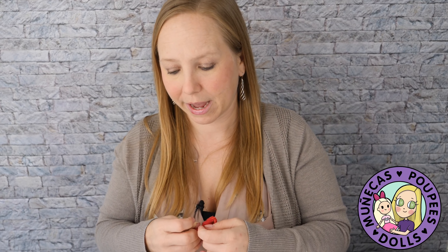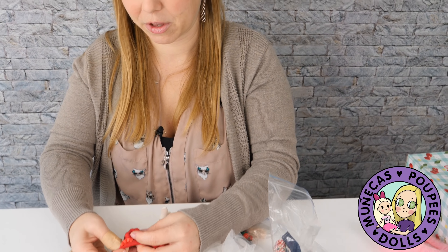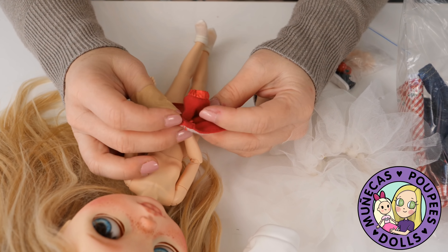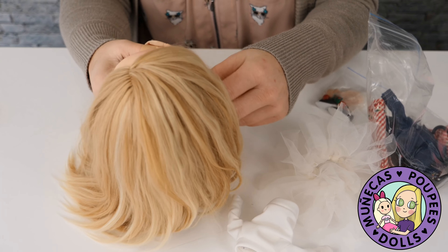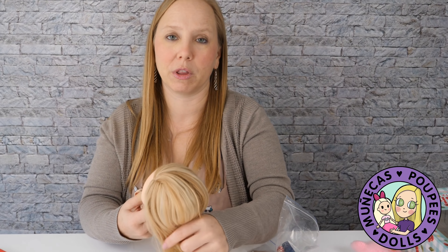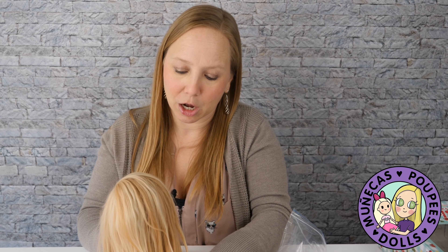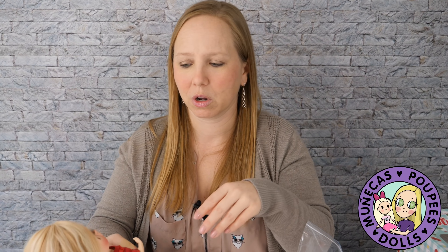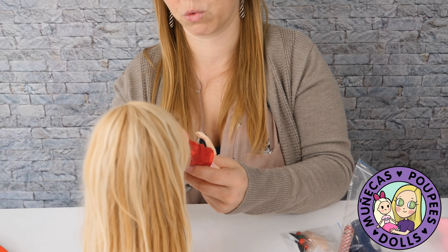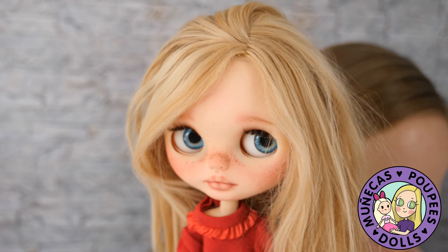I've been having a lot of fun learning about Blythe and looking at different artists. My other custom is coming, and then my next goal will be to get a vintage Kenner Blythe — I'm hoping to find one for under $500, maybe one that needs a lot of work, because I've always loved restoring old dolls.